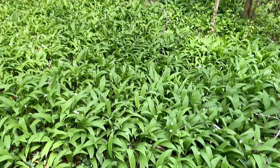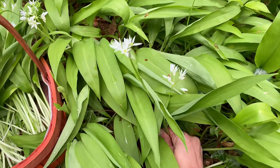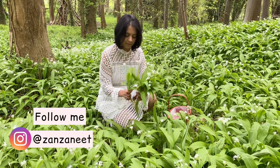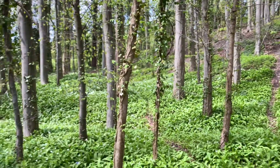Early spring in the UK sees woodlands carpeted by the fragrant green leaves of wild garlic and its pretty white flowers. And if you like your food local and seasonal like I do, it doesn't get much better than wild garlic that you've foraged a short stroll from your house.